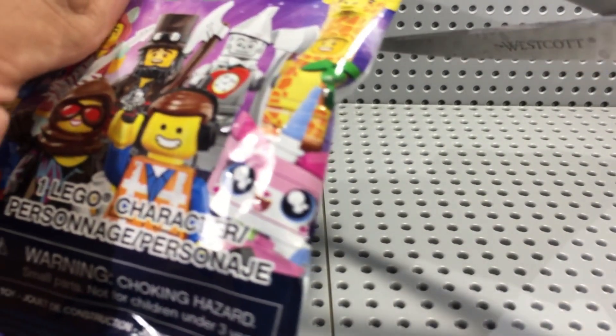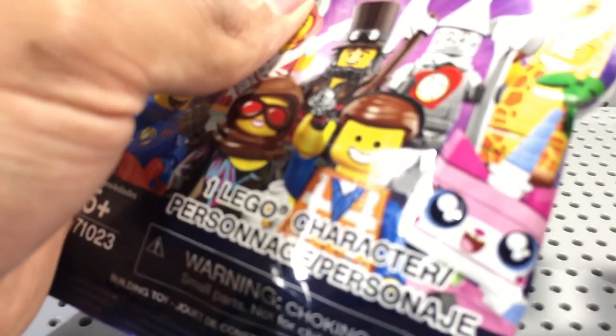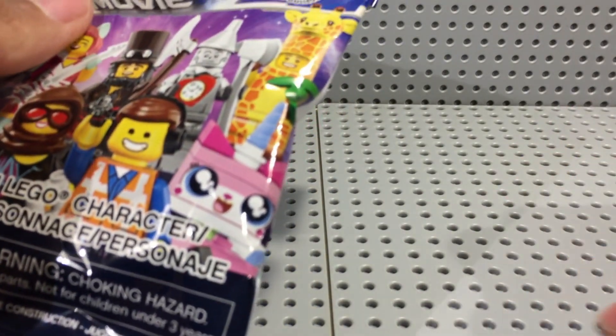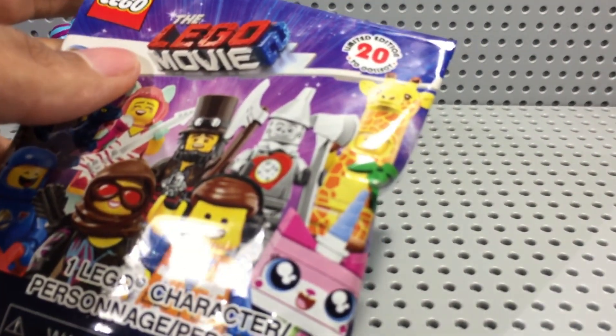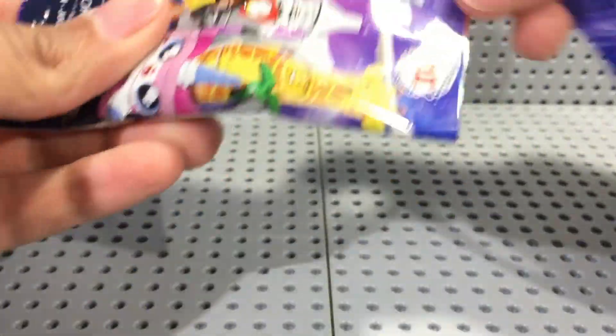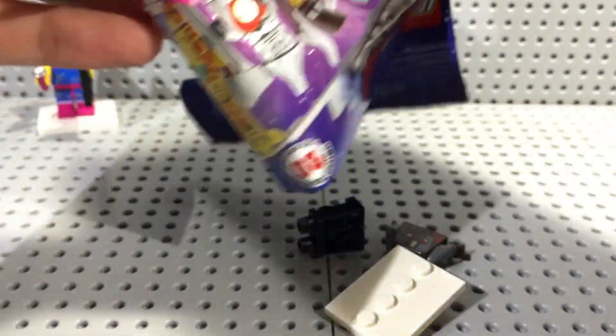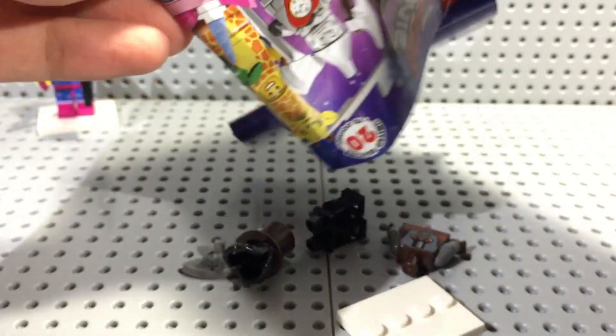Alright, next pack. I don't like this new foil because it's harder to feel up, and then they put bags inside of bags, which makes them extra hard to feel up. It's very annoying. Who do we get in here? Oh yes — Abraham Lincoln! I wanted him because I really like his torso.